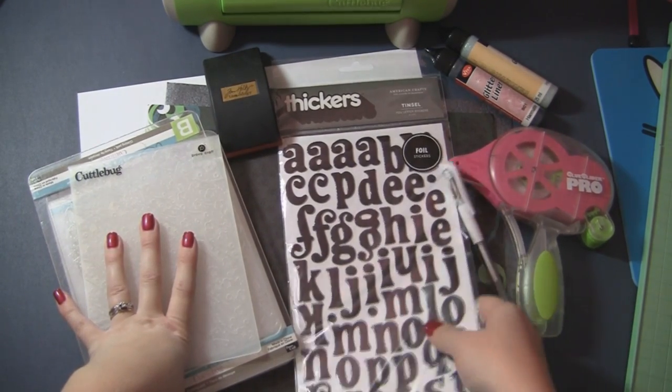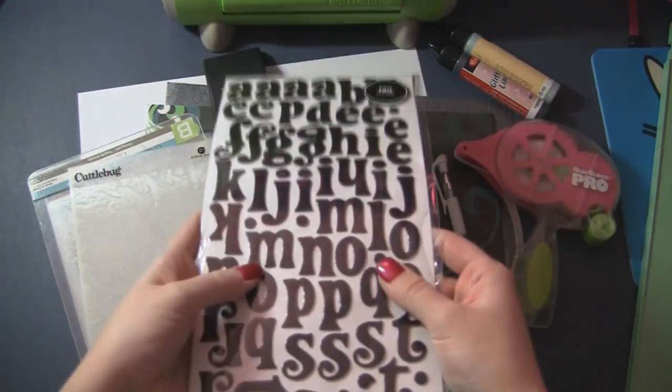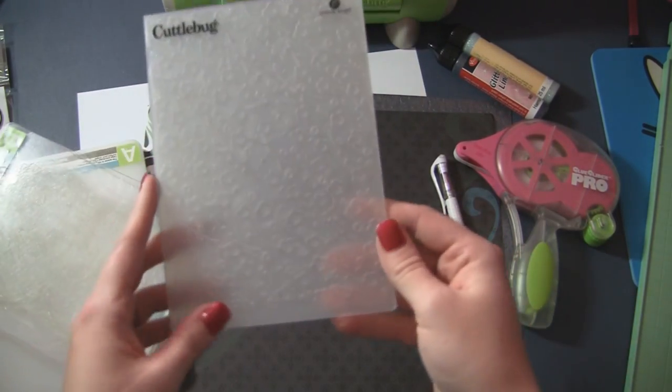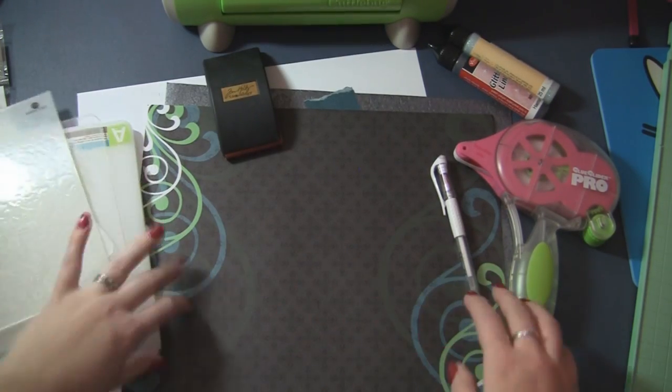I'm going to use some of the foil tinsel thickers from American Crafts. These are black and they're gorgeous. They came in the Club Ruby October kit. I also have my Cuddlebug out and this is from the Asian bundle — this is the Cherry Blossom — so we're going to use that.